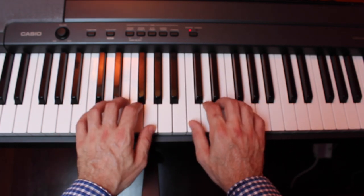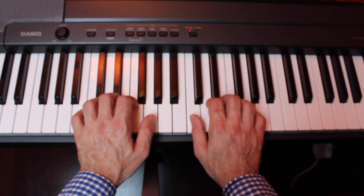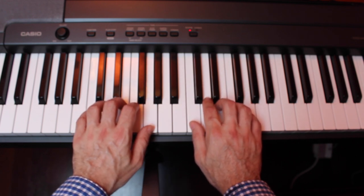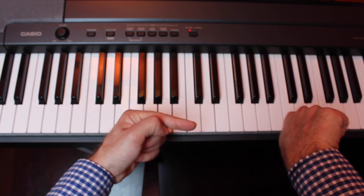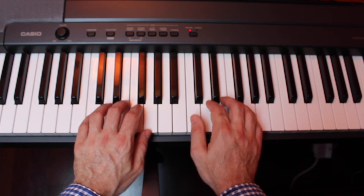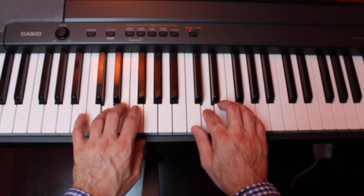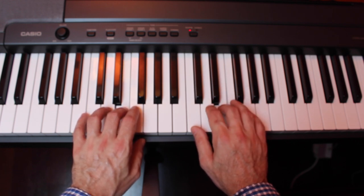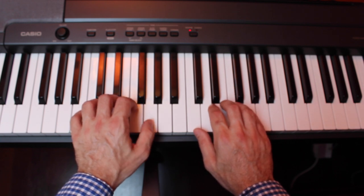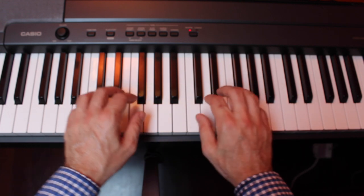The next exercise is very similar. We're going to be in C position — right hand thumb on middle C and left hand thumb two keys below on G. Now we're going to try parallel motion, where we play in the same direction with both hands, first going up and then going down. Play the Cs with the left hand pinky and the right hand thumb, Ds with the ring finger of the left hand and second finger of the right, Es with third fingers in both hands, F with left hand second finger and right hand fourth finger, and finally the Gs — thumb in the left hand, pinky in the right. Go ascending and then descending together.